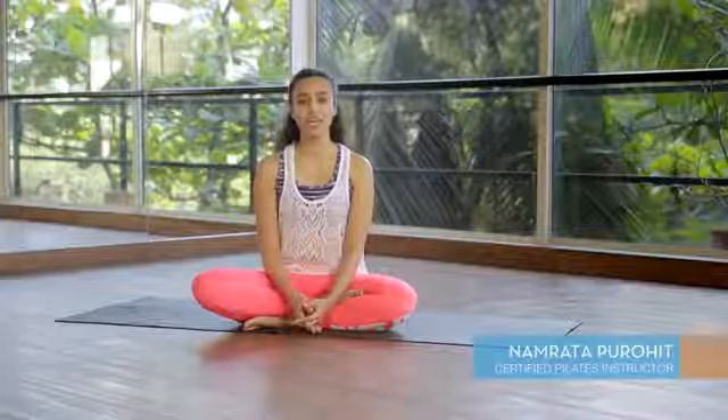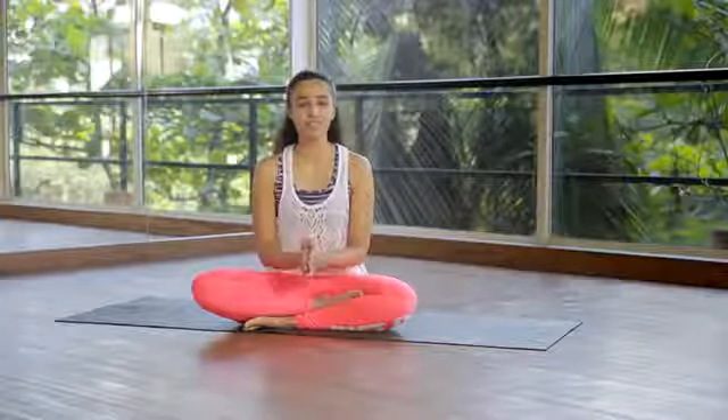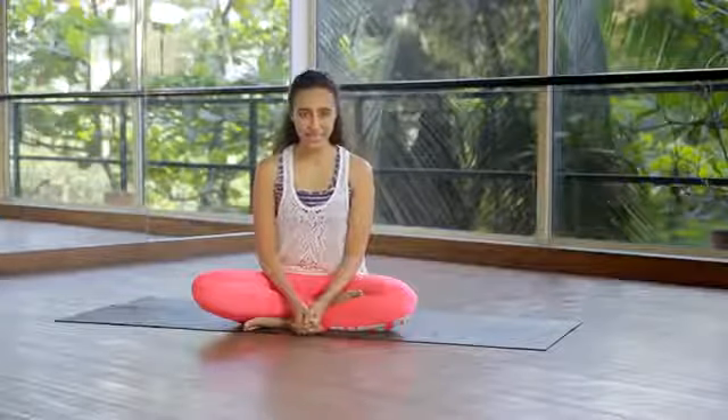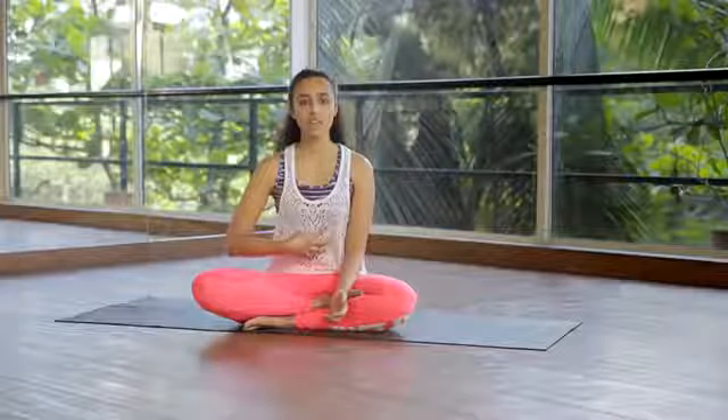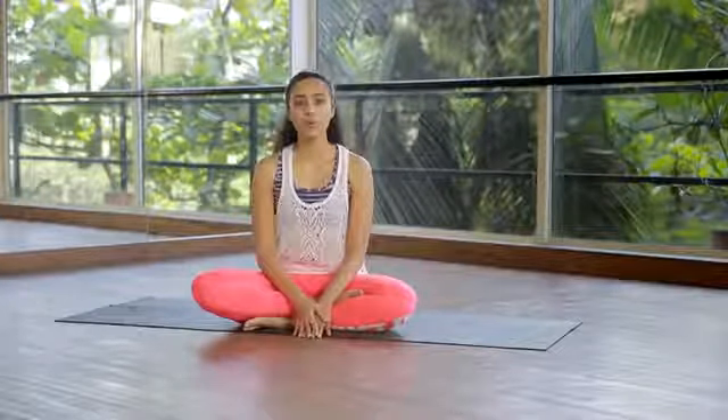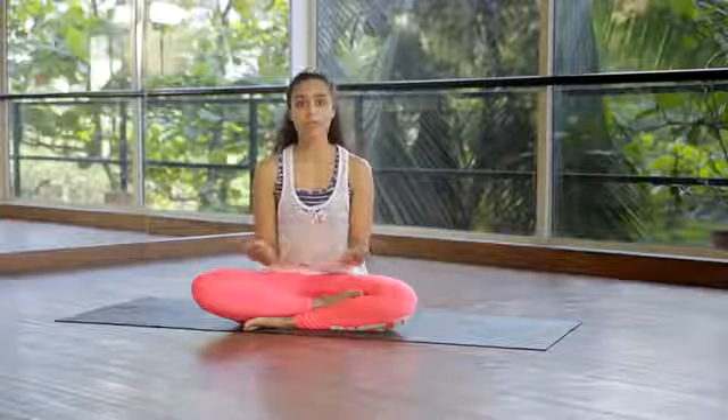Hi, I'm Namruta Parohit and in this video I'm going to teach you how to engage your core muscles and get that flat tummy for the big day — it could be a wedding, getting into that little black dress, or just for yourself. We're going to focus on getting a flat tummy. First, I'll teach you what I mean by engagement of the core. You activate the core by pulling your stomach in — sucking it in — and engaging your pelvic floor muscle, as if you're peeing and you stop. That simple pulling up is what I mean by core engagement.